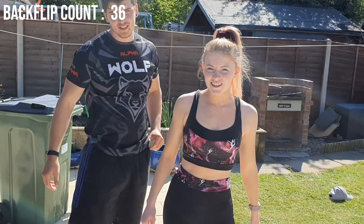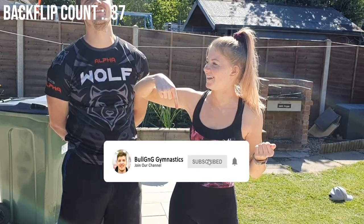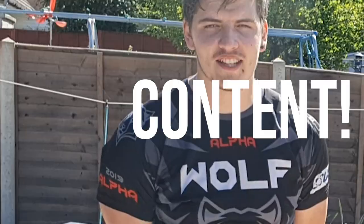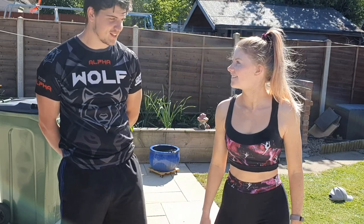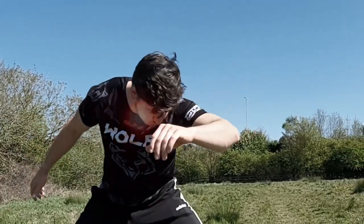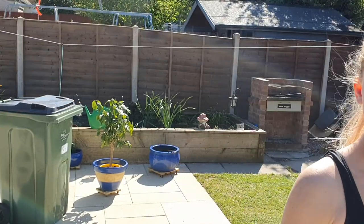Thanks for joining us today guys. If you like the video give us a thumbs up, click the subscribe button below, and we'll be back soon with some more high-quality content for you YouTubers. Yeah, really enjoy making videos. See ya — laser eyes! Bye, yeah, laser eyes is next.